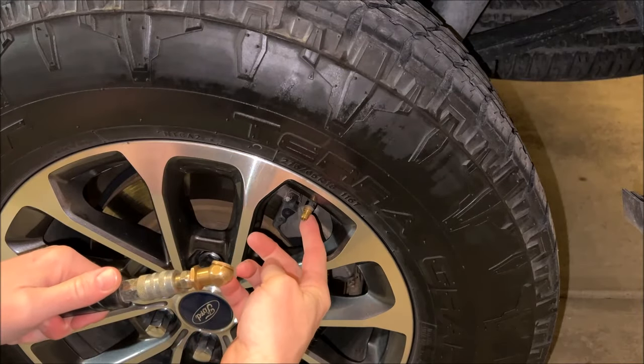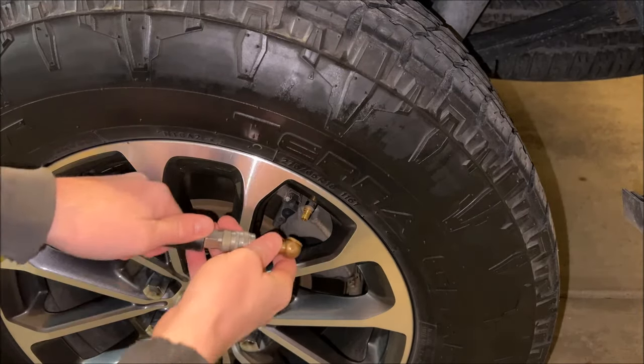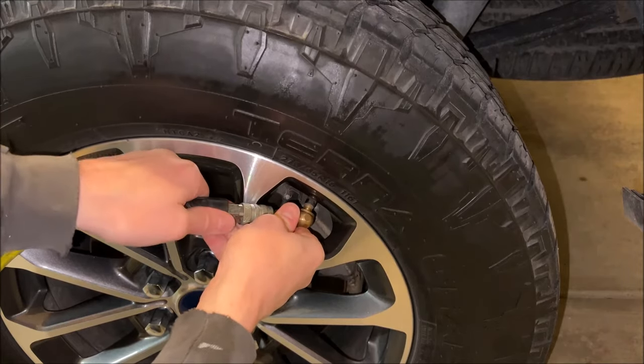Once you've got the valve stem back in, it's time to put air in the tire. Keep in mind this is a very temporary solution — you will either need to have your tires patched or replaced in order to get that real peace of mind.